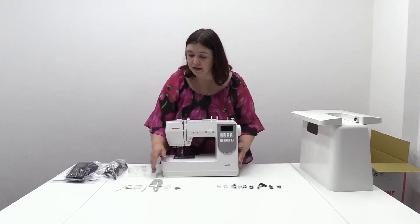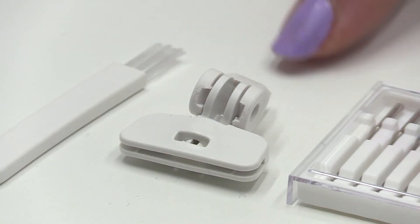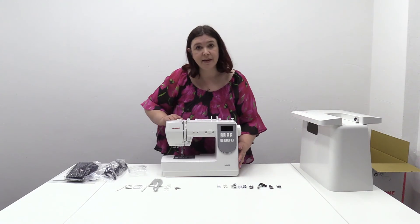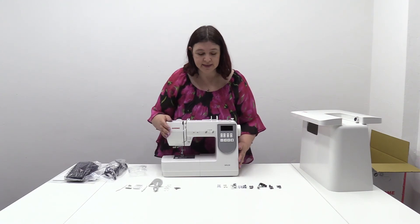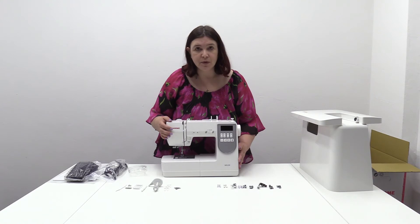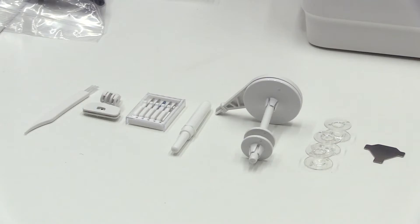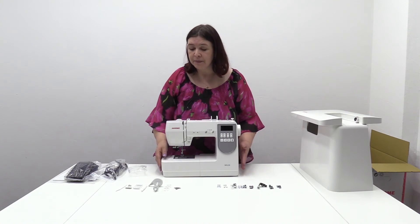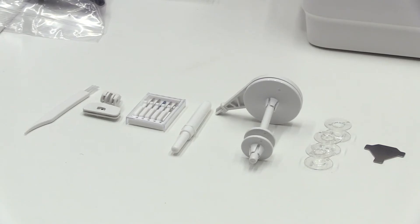One that I keep getting questions about is this one here — and this one is for your stitch guide. You just put it onto the back of the machine and slide your stitch guide in, nice and easy. You've got an extra spool pin there, so if you want to do some twin needle work you've got an extra spool, and there are two small spool caps plus a large spool cap on the back of the machine as well. You've got an arm picker, needles, and three bobbins there plus one in the machine.